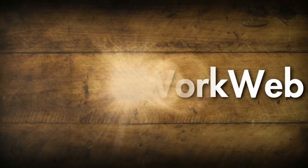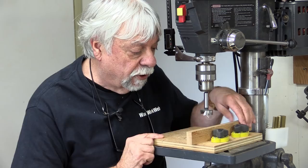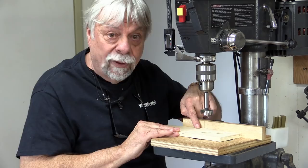Well, easily the most used jig in my workshop is this little drill press fence. It uses a couple of mag switches, and that means you can lock it down in any position, so it's super handy to use. When it's locked down it's very secure to the deck, and when you're using it for drilling, the material can't spin when the drill bit goes into it, which makes it very safe to use as well. This is an excellent jig.